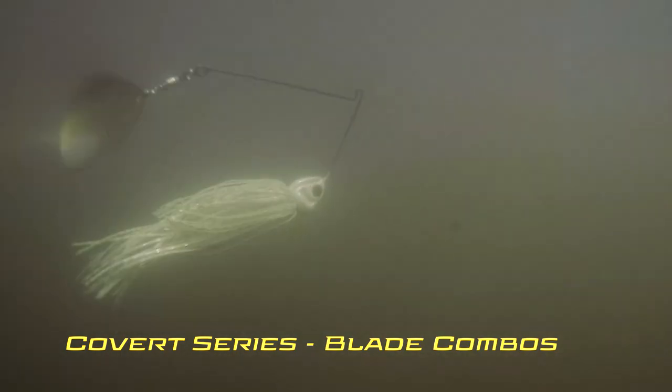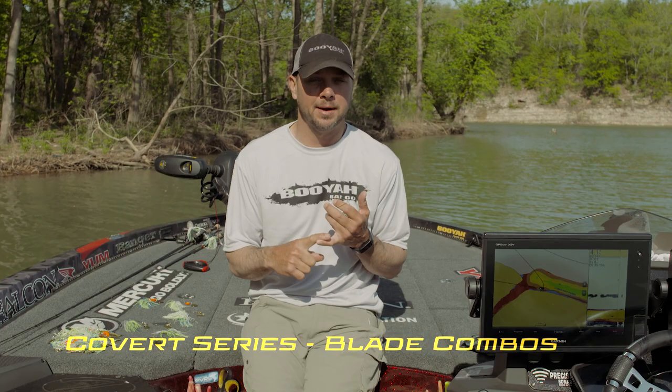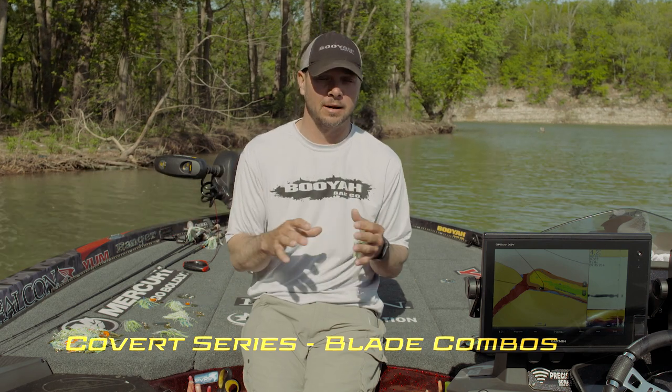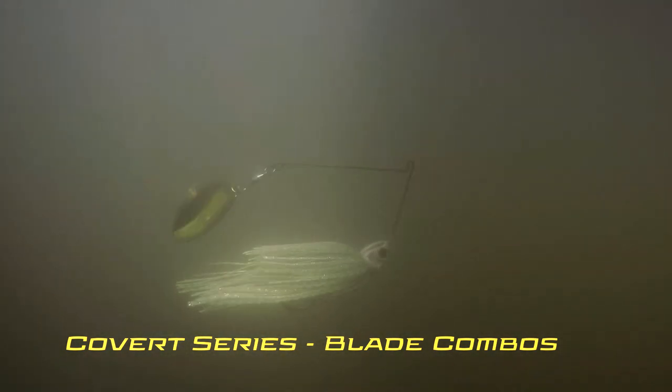Let's talk about the single Colorado in the covert series. A lot of the spinnerbait fish I've caught have come on a single Colorado. The main reason is pre-spawn, up to about 63–65 degrees. Once I start seeing fish spawn, I go away from the Colorado — that thump thump gets their attention pre-spawn, but once they spawn, that effect kind of goes away.